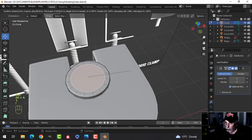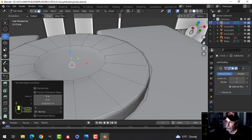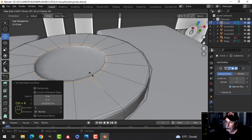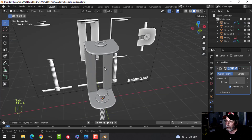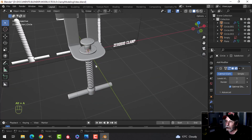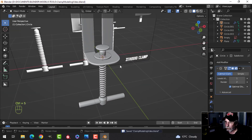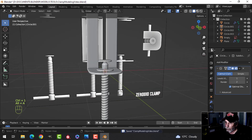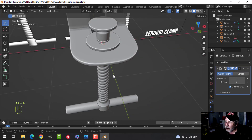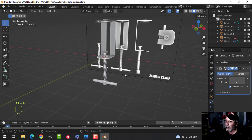Maybe a little indentation in the top for detail — inset a little bit, pull it down, bring an edge loop in here, select this face, I to inset. We now have that and that's about it. You can put a subdivision of one on this — it does make it look a little bit better.